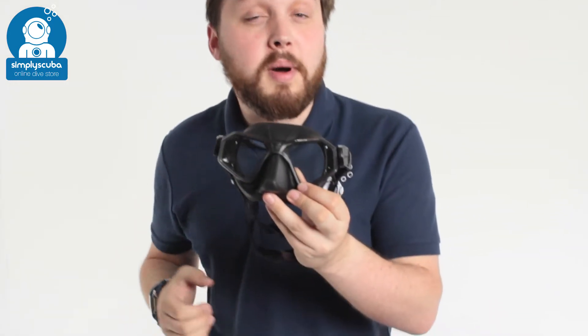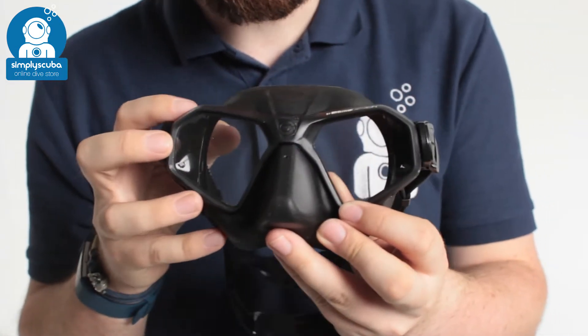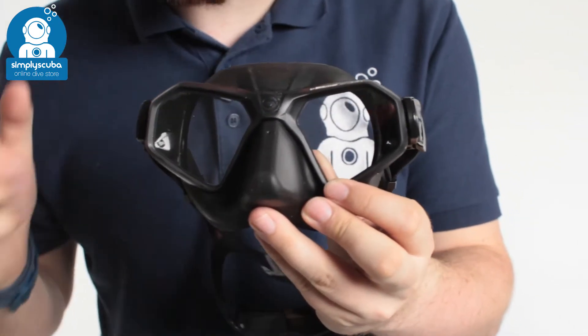Hi, welcome to Simply Scuba. Here we have the Sporasub Piranha Mask. This is a free diving mask, so it's incredibly low volume, nice and smooth and hydrodynamic as well.